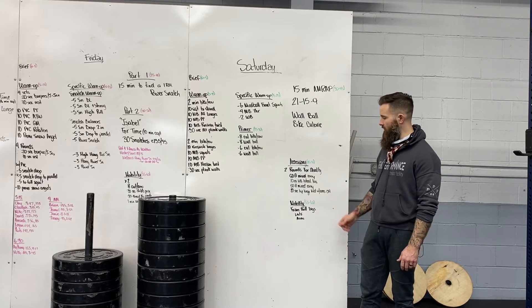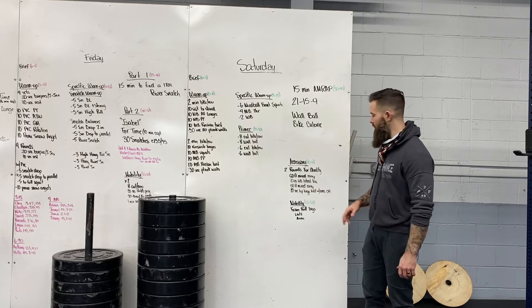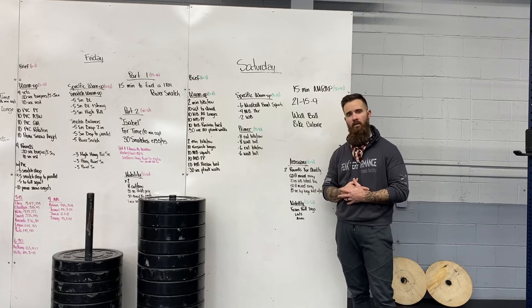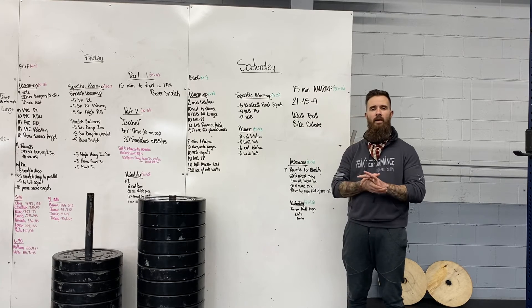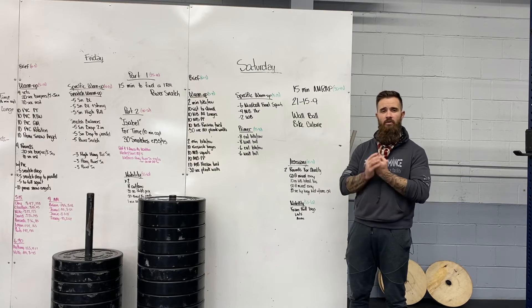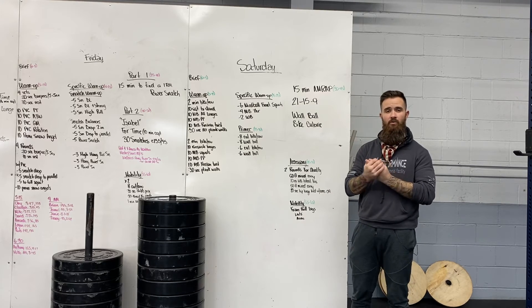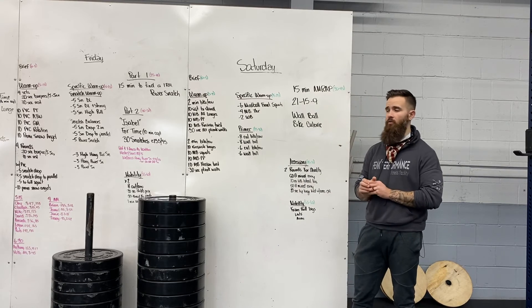Then we'll finish up with some accessories — just some mixed rack carries with kettlebells, and then some core pieces with the wall ball for our core. Hope to see you guys in for the workout on Saturday. I'm probably going to be jumping in that 11 o'clock, so if you're here around that time I'll see you then. And we've got a good Sunday workout if you're coming in after hours.